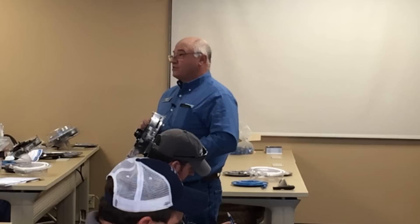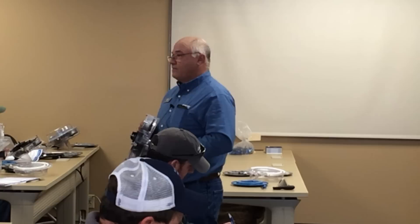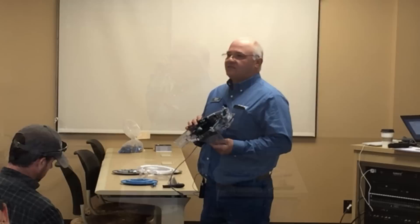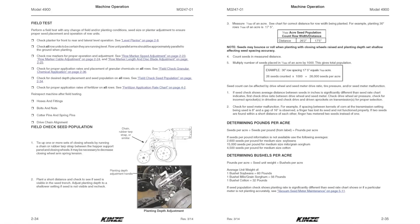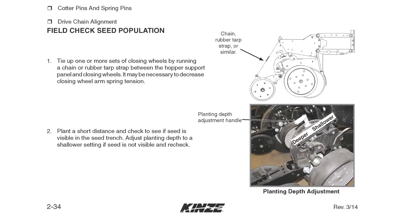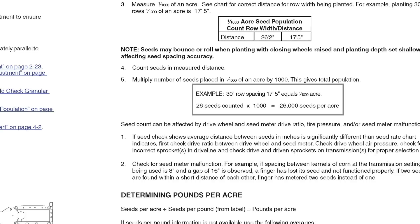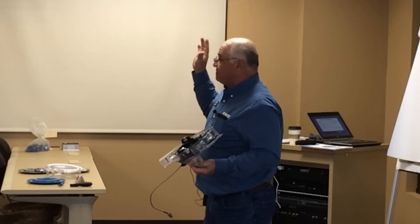How do we know this meter is performing the way it should? Double-check everything and dig in the dirt behind the planter — it's still the best test money can buy. Shallow up a row or two, tie up the closing wheels, measure off your one-thousandth acre, which on 30-inch rows is 17 and a half feet. Please double-check to make sure everything is working properly.